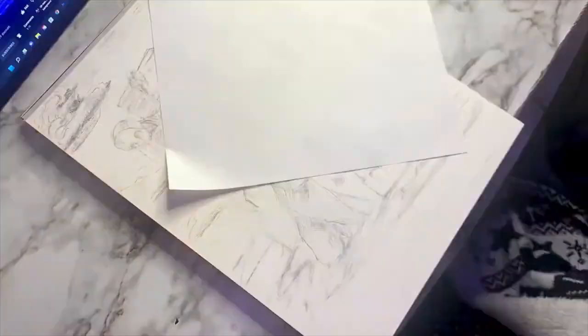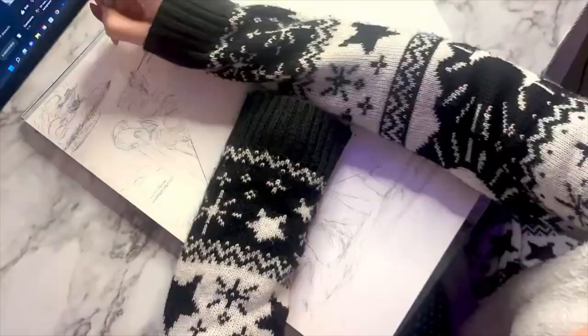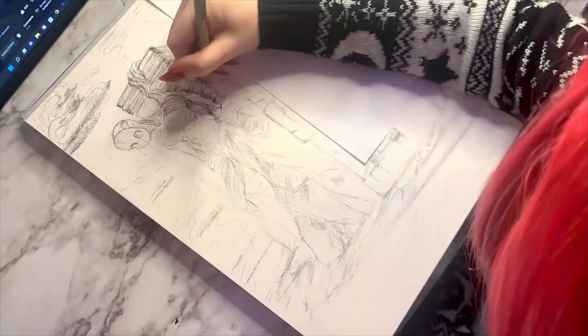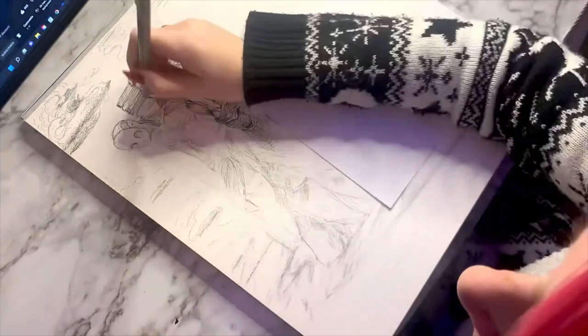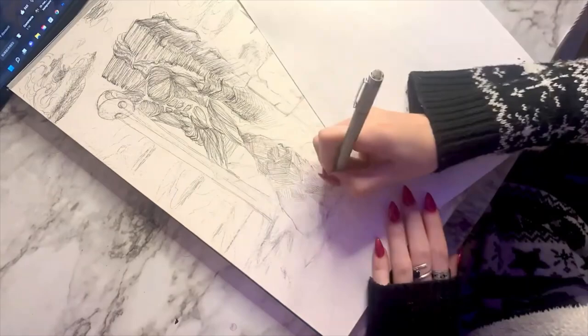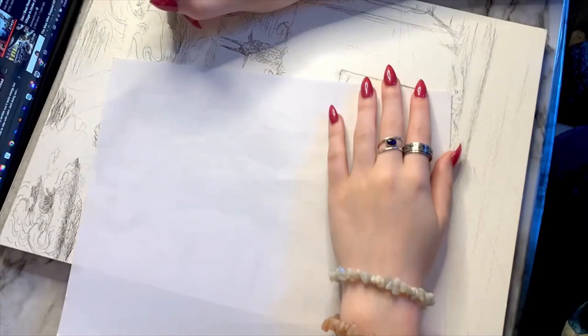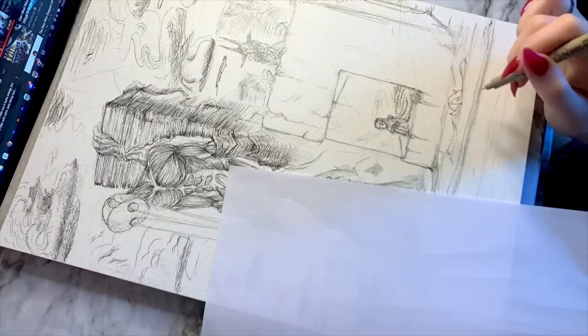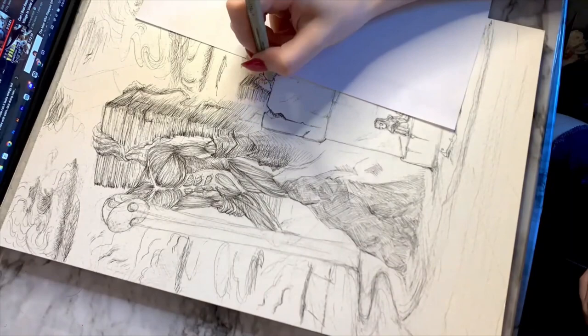This next part of my illustration phase is probably the part that takes the longest but is the part that I love the most — and that is the inking phase. I begin by going in with a 0.005 micron pen and lining in pretty much everything with this really super fine detail line. I use several different hatching techniques: cross hatching, scribbling, and regular hatching. It's only recently that I started putting a piece of paper under my hand while I'm working. I wish I would have started doing that sooner because I've smudged so many pencil illustrations.